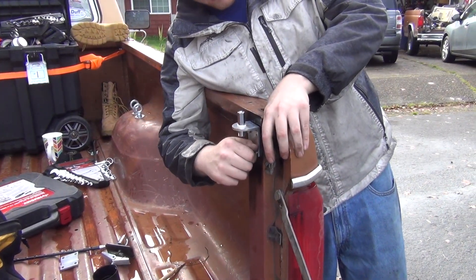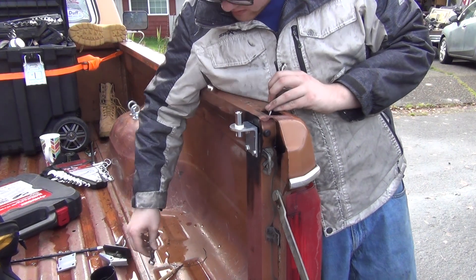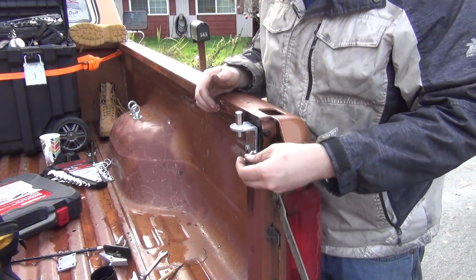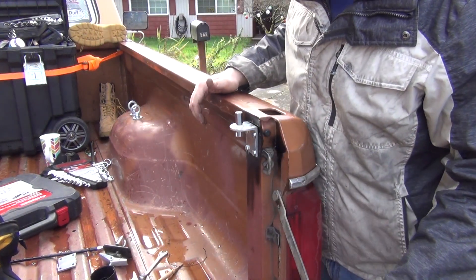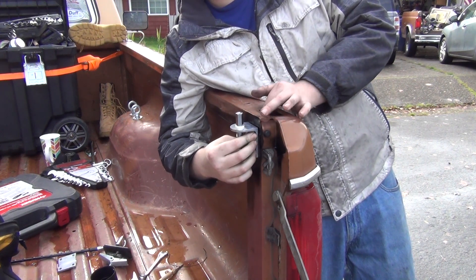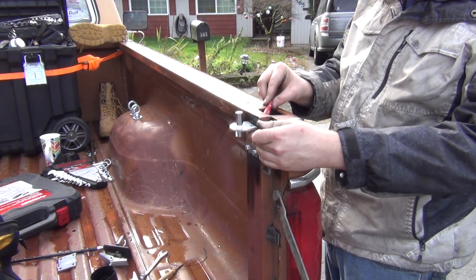Don't get too carried away because we've got one last bolt to do. It fits in there. This is turning out better than I was thinking — I was afraid everything would go out of alignment and look goofy. Always sucks when you're trying to make something and then you set it up and it's out of alignment. A little bit of thread locker.